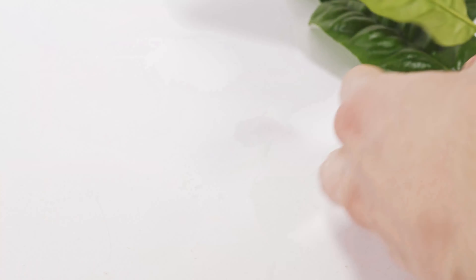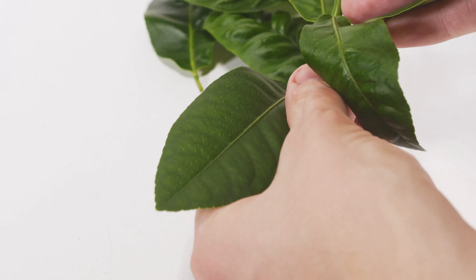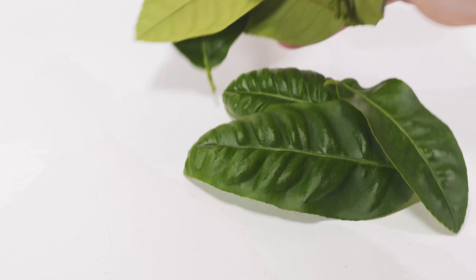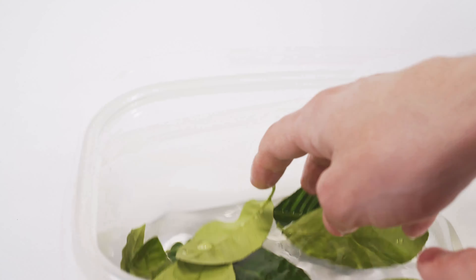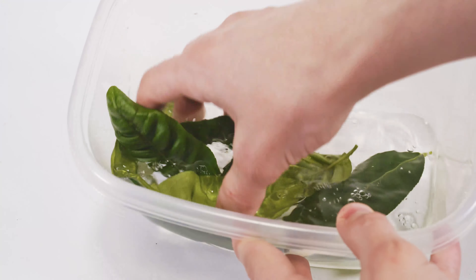Once you get your leaves plucked off the branches, pick the plump nice ones, trying to avoid any that look sickly or yellowing. You want nice plump green ones — they're going to have the oil in them, which is what the tea uses. Wash them good and well, just in case you were spraying some sort of insecticide or whatever you spray on your plants. Make sure you wash them good so you don't get sick.